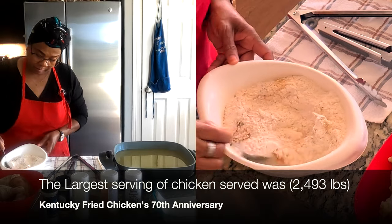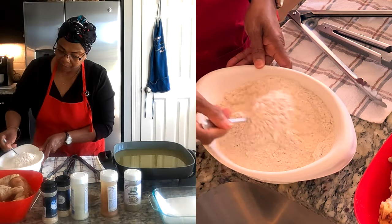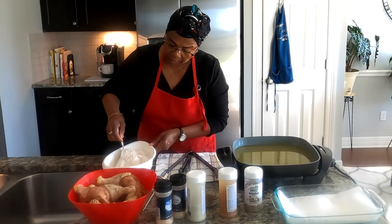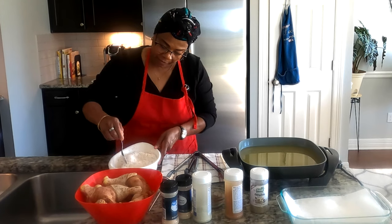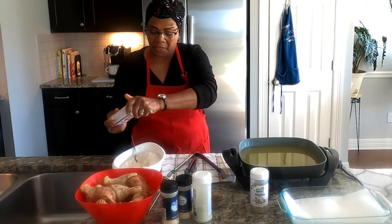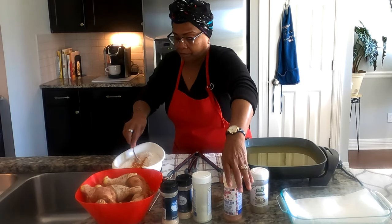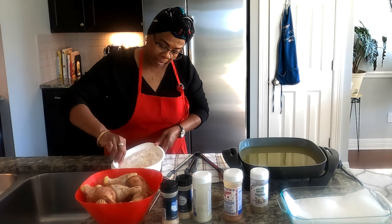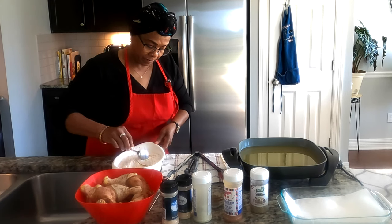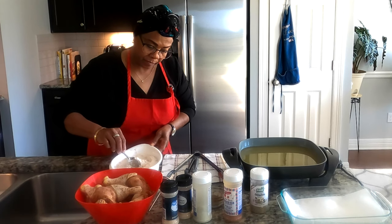Mixing the flour and seasoning together really well. I hope everybody has had a great day, and even if things didn't go right, you're still blessed because you made it. I'm putting a little bit more chicken rub in here — I love flavoring my flour to give it that little extra. Once we get finished with all of that, the oil is heating and this is ready.